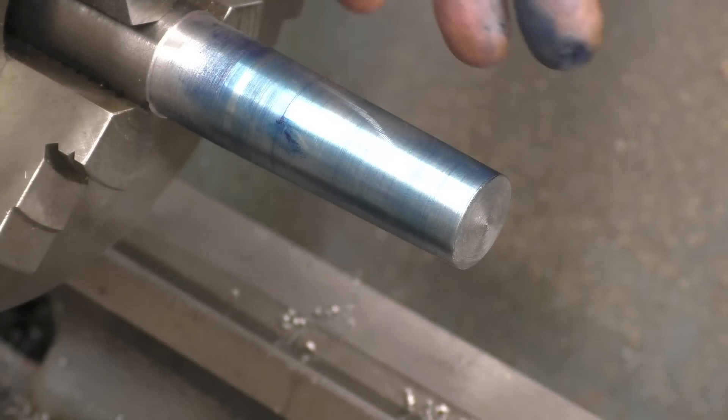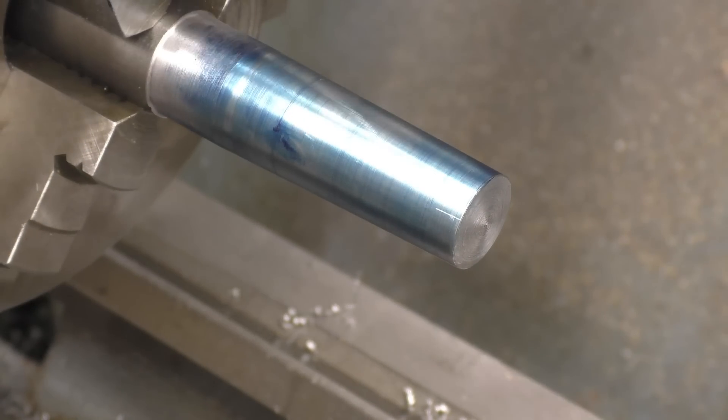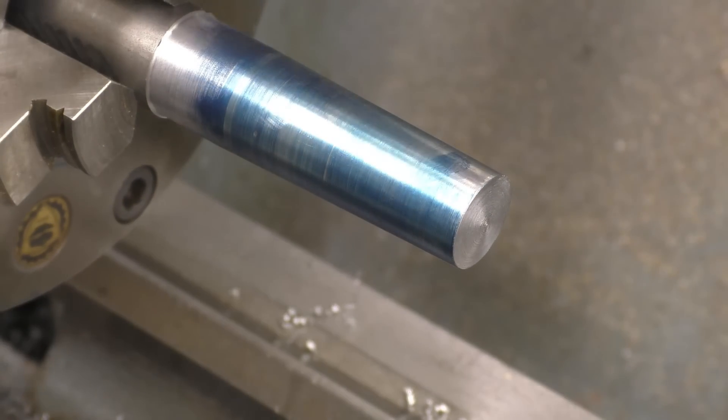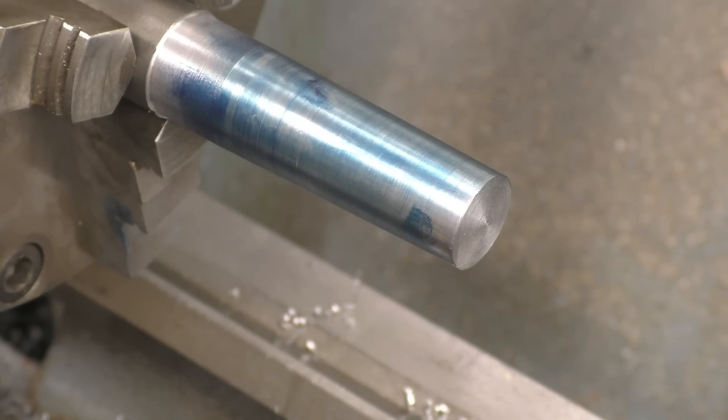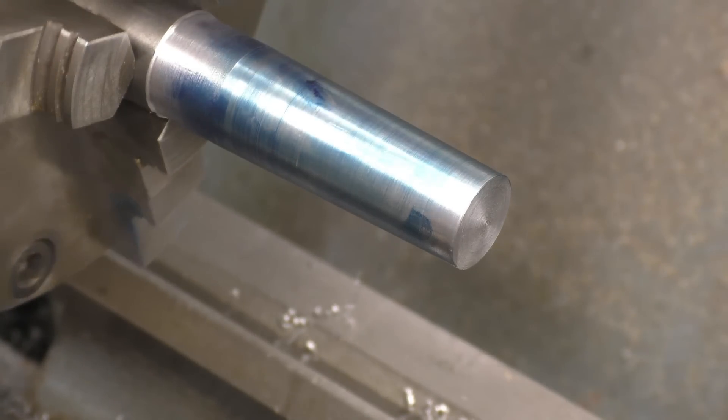In the next episode I'll show you a different method of cutting tapers by offsetting the tailstock, which will also make a good video to show how to line your lathe up and reinstate the tailstock. I hope you enjoyed watching the video as much as I enjoyed making it, and I hope you picked up a little bit from it. If there's any particular subject you'd like me to cover, send us an email — there's an email address on screen. Thanks for watching.